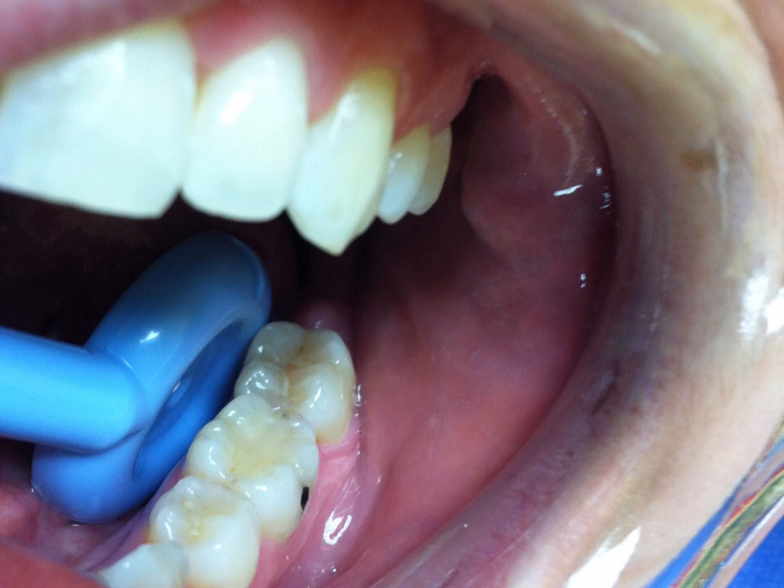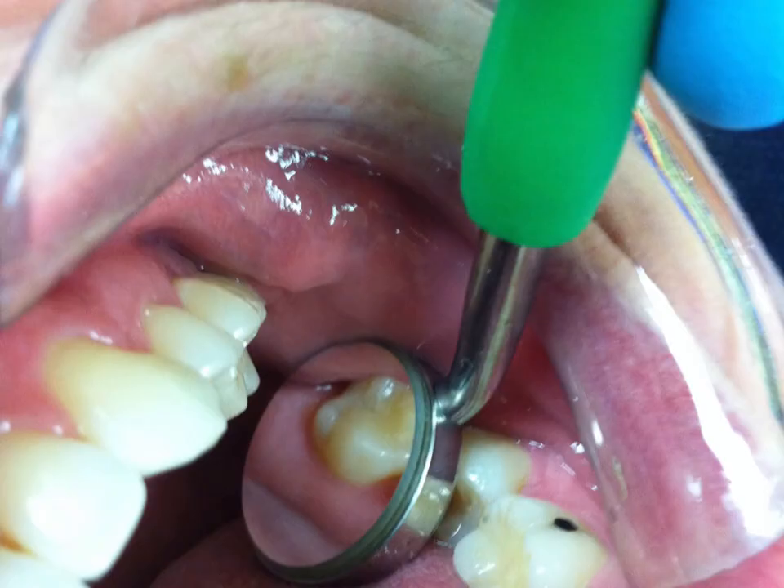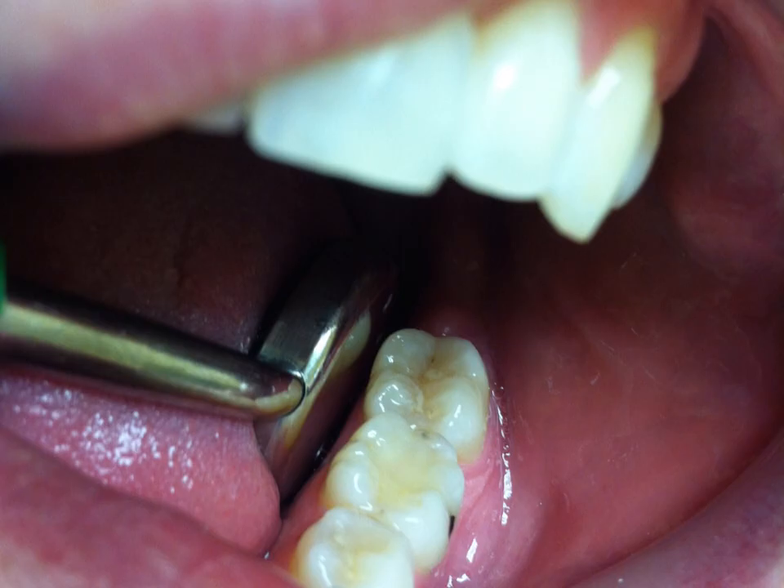This is the lower left molars again — where suction mirrors really work well when you're using the power scaler on the lingual side, especially going to the distal of the last molar. Here's the Diodent version in the same lower lingual position. The picture is a little blurry — I'm using my iPhone 4. Here it is at the upper left and lower left molars, and the Diodent works really well in this position.